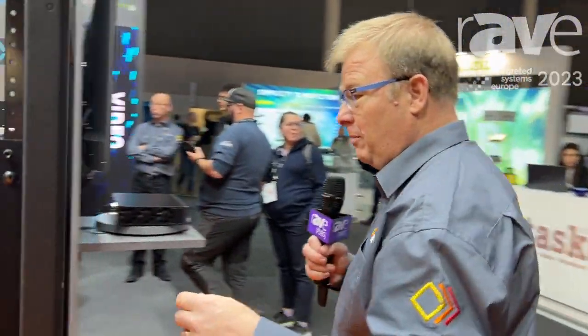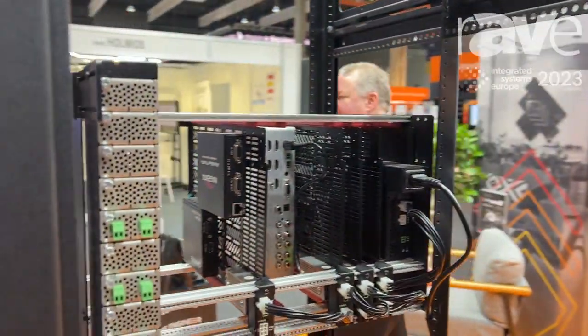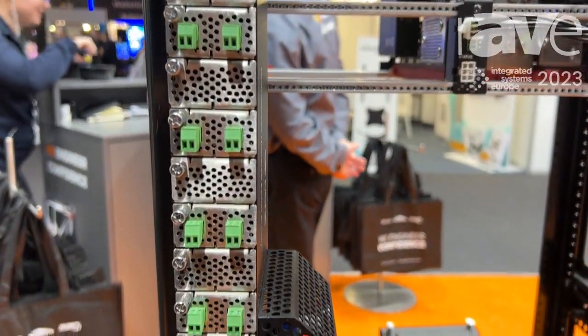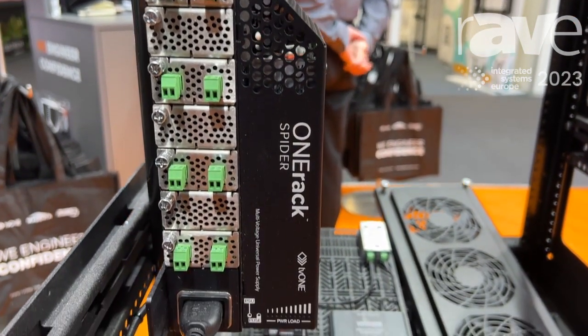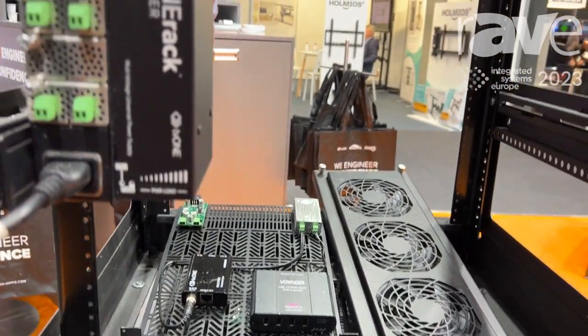But what if you want power only and don't want the rack — maybe you want to velcro it to the side of your rack? We've got that covered too. This is the OneRack Spider — power from OneRack but in a zero-space mounting. It has all the multiple voltages, and you can plug in the same way, but it's ultra-reliable power. That's racking in zero space.